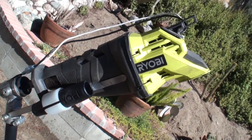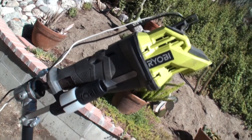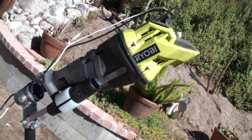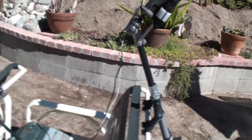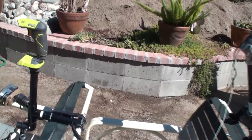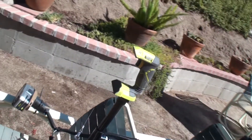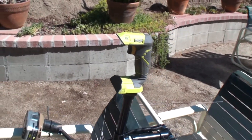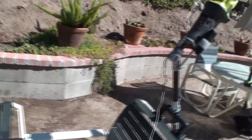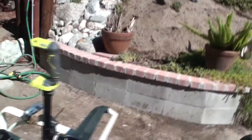Hey guys, wanted to show you a mock-up of my Ryobi outboard motor and how it gets actually set up. I've attached it to a couple of lawn chairs just to kind of show you the components of the system that I built. It's a do-it-yourself project — the idea popped in my head a couple months ago: why not use all these old Ryobi tools and build an outboard motor out of it? So I did.